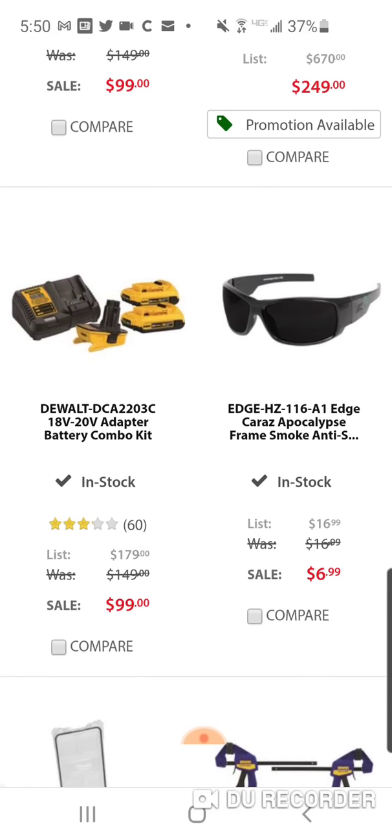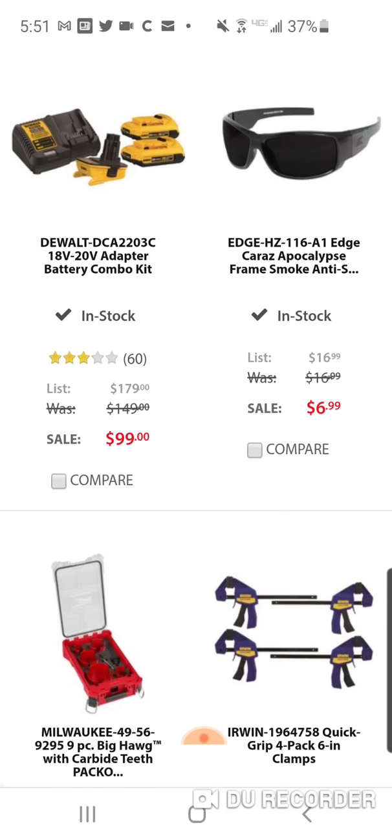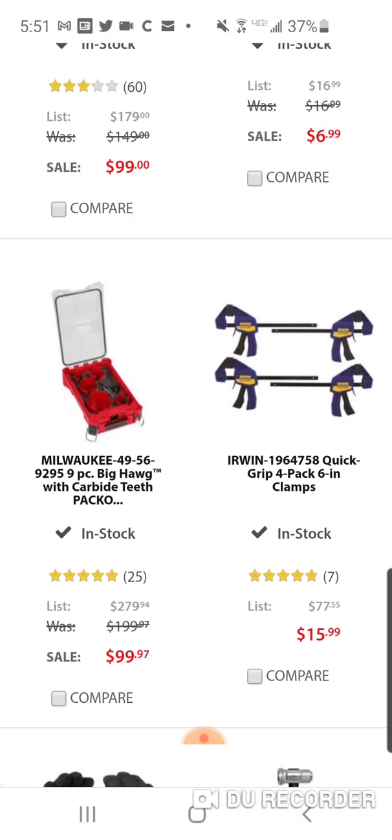They're selling Edge glasses for $6.99 — these are the best glasses. A lot of landscapers use these — great for protection but also have a really nice look. I got my Oakleys on super sale so I've just been wearing those, but I've used Edge glasses for years: comfortable, light, great protection. $6.99.